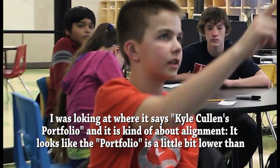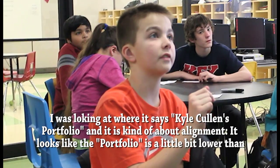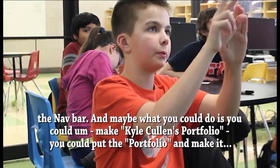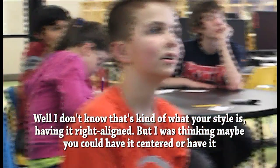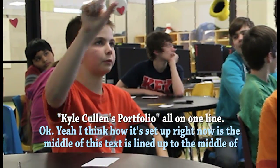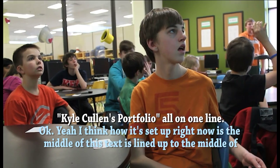I was looking at where it says Kyle Cullen's portfolio. It is kind of a alignment issue — it looks like the portfolio text is a little bit lower than the nav bar. Maybe you could make it Kyle Cullen's portfolio all on one line, or have it centered. I think how it's set up right now, the middle of the text is lined up with the middle of the nav bar.